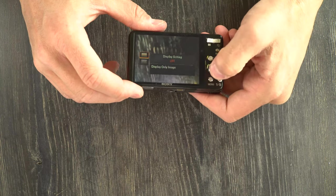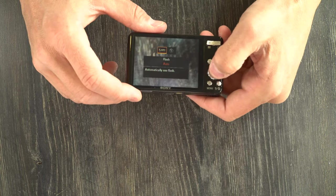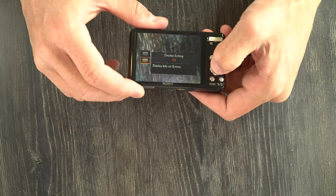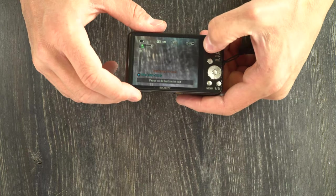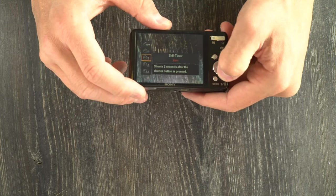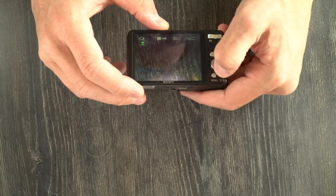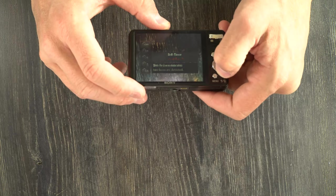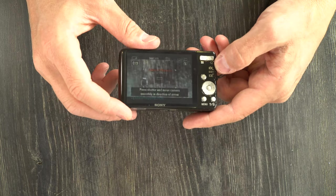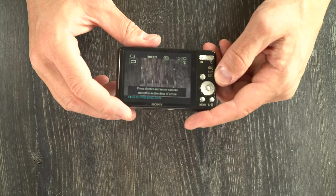Hitting the display button lets you change the display information. The flash button allows us to change the flash type — whether it's auto or off, for instance. The smile detection button allows us to adjust the smile sensitivity. Down here on the self-timer button, we can choose 10 seconds, 2 seconds, or shoot 2 seconds after spotting one or multiple people in front of the camera. Using the mode switch, we can change to panorama mode — just slowly and gently move side to side and the camera will record a panorama — or switch to video mode to record videos.